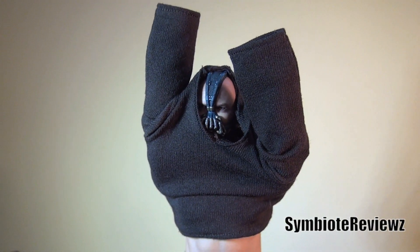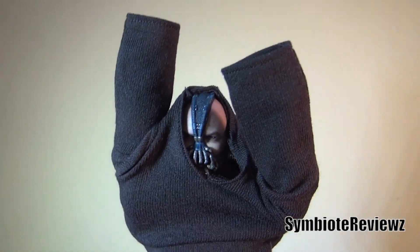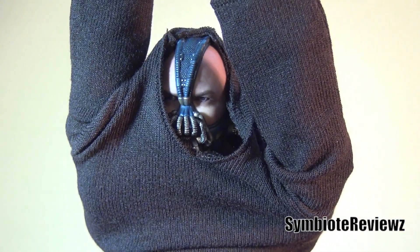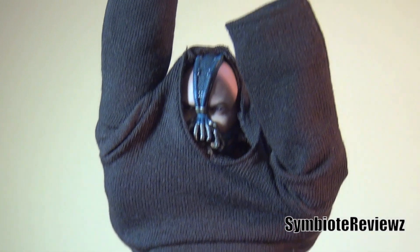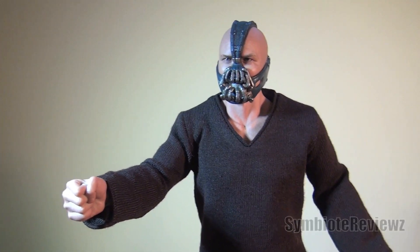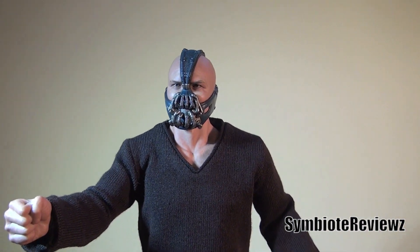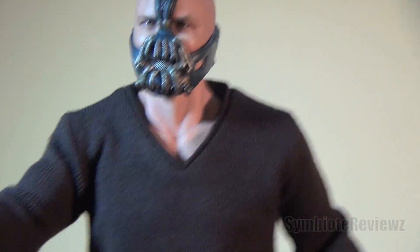I'm like halfway through getting this sweater on. It's pretty easy, but I just thought this little pose was funny — because this is me most mornings, realizing that the sweater I just put on is inside out. Alright, so here he is in his v-neck sweater for the casual look. Days that he's not ruining the stock exchange, just kind of lounging around the house.